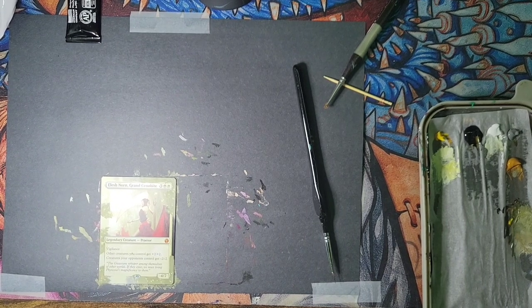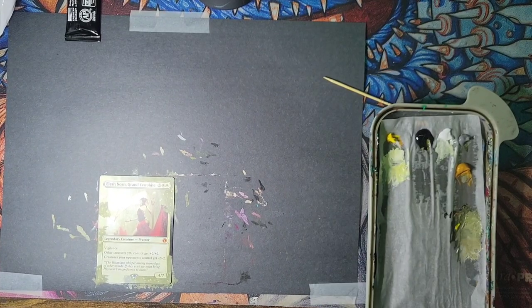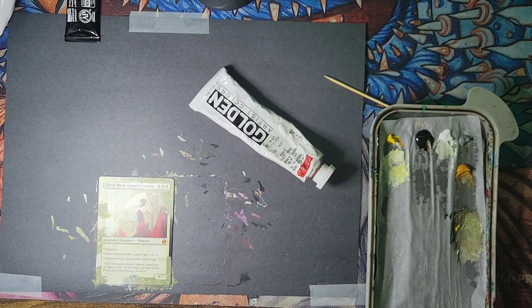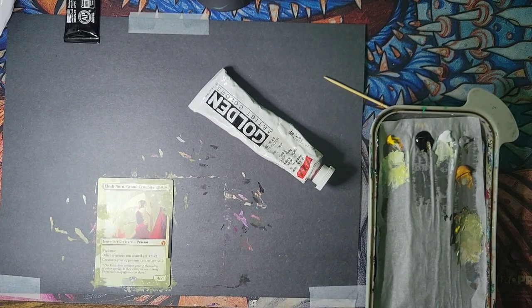Hello, welcome everybody to another kind of podcast-style video talking about altering Magic the Gathering cards — my favorite subject because it's all I do all night, all day, all afternoon, all morning. We are trying to make this Elish Norn as cool as possible, and that is the subject. We are making things cool.